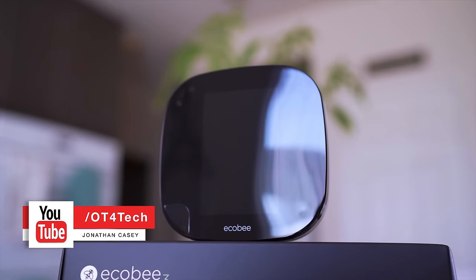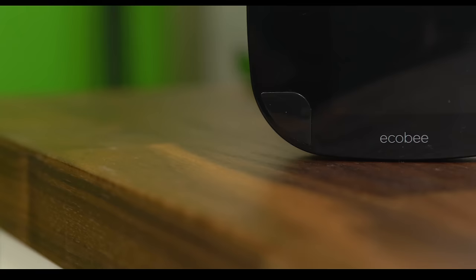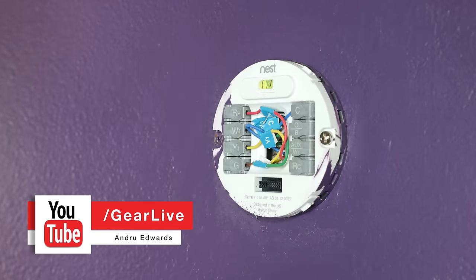The Ecobee 3 is a smart thermostat focused on saving you money and conserving energy, and it does it in a unique fashion. The first thing you want to do is get rid of whatever thermostat you're currently using.